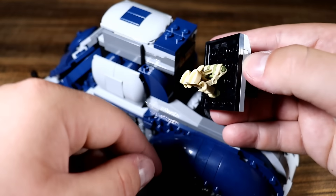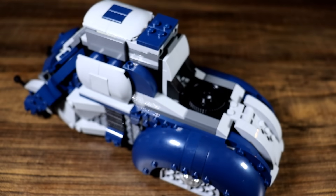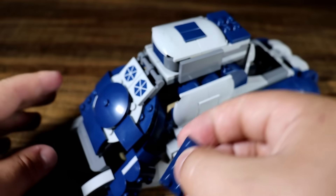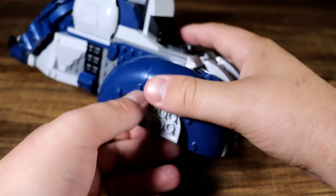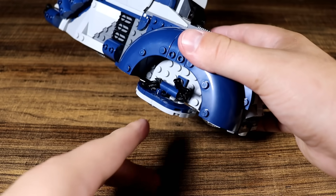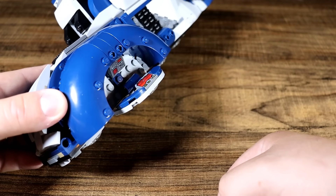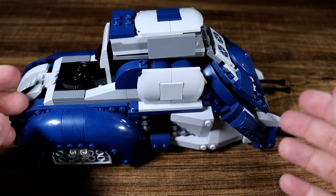Then you can pop open the side hatch revealing one more additional droid, making a total of 16 droids. There's also compartments down here that tilt down — on one side two more weapons, and on the other side it lowers to become a small command operating base. So this is truly a mobile troop transport plus commanding base. You can get a lot done with this MTT.